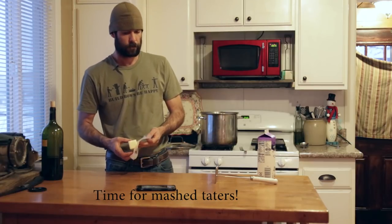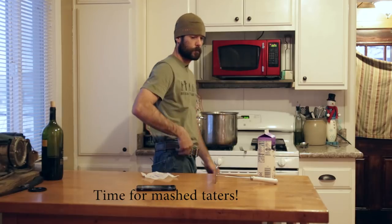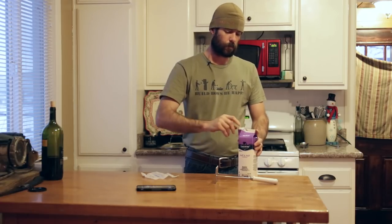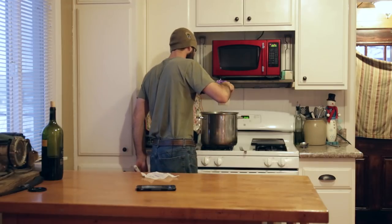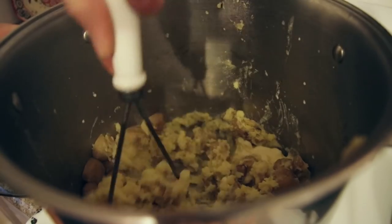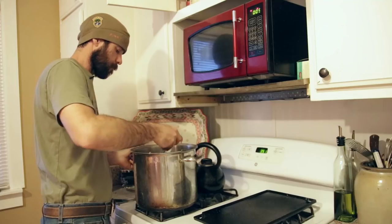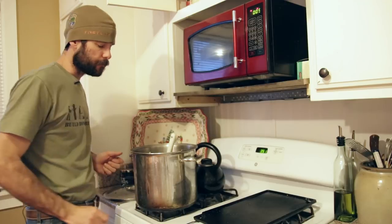We're going to go ahead and cook some mashed potatoes to go along with this. The secret to great mashed potatoes is lots of butter and some half and half — basically fat and more fat. If you've got some bacon grease, you might throw that in there too.